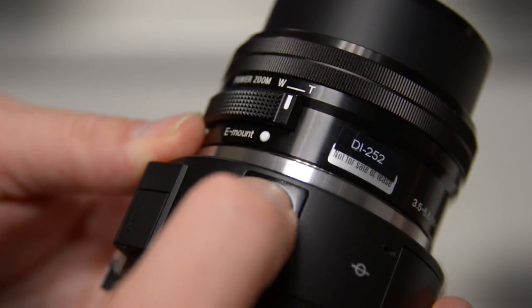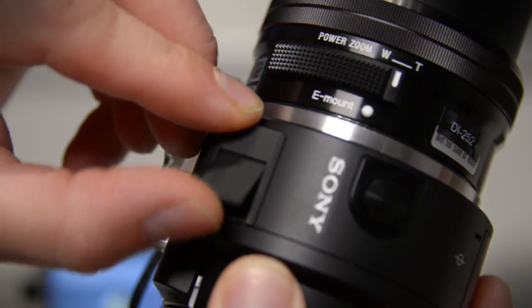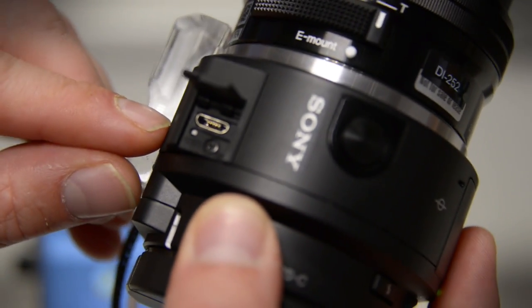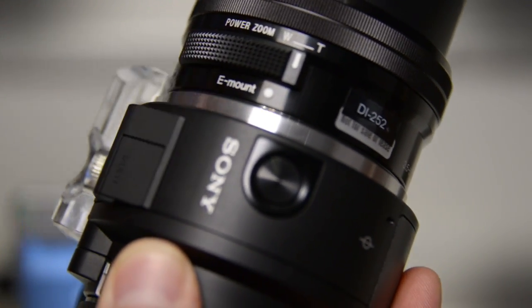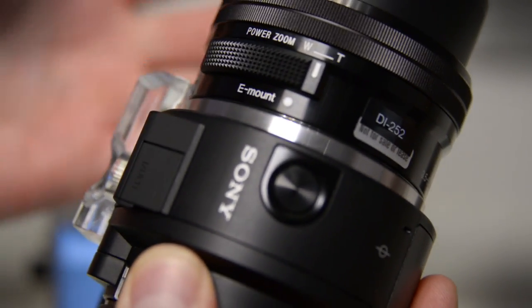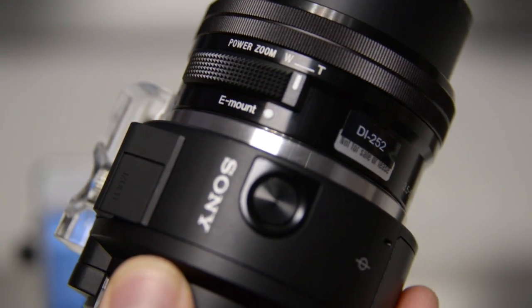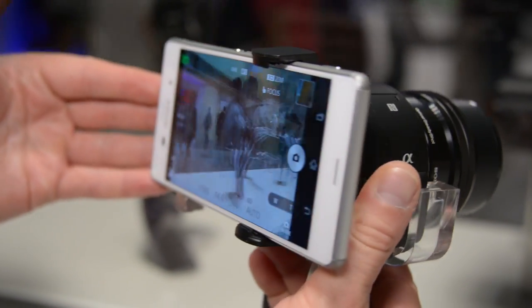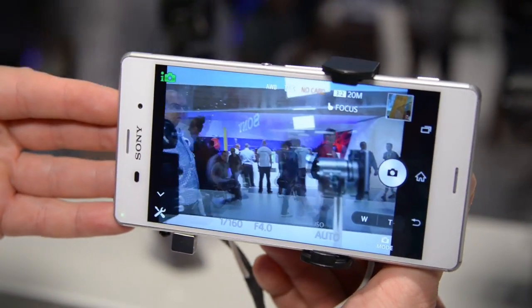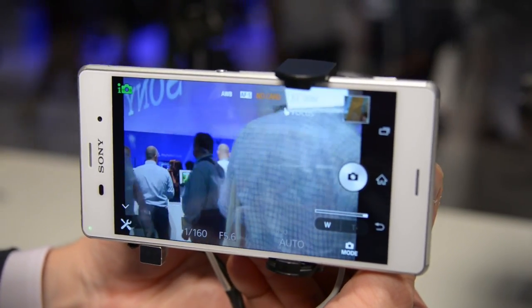Here's your shutter button for taking the photos. It makes a nice little camera click sound when you take a photo. There's your micro USB port right there. It uses Sony's E-mount standard, so you can use any Sony E-mount lens, or with an adapter you can use any other lens you want, whether it be from Nikon or Canon. This is a great way to turn any Android phone into a full-on DSLR and allows you to use that familiar camera phone interface and apply filters on the fly.